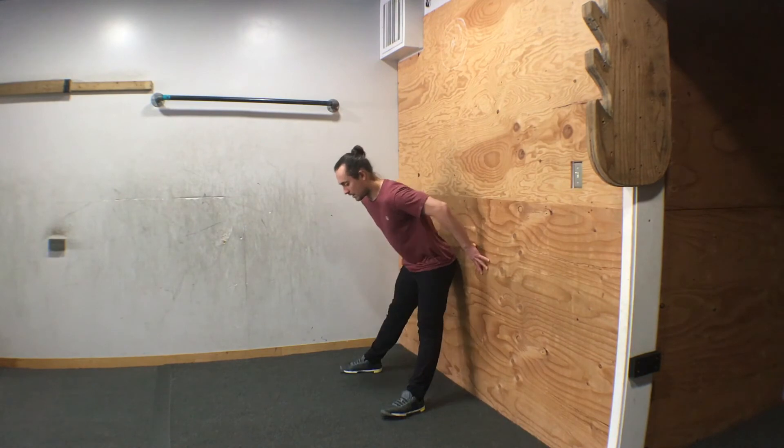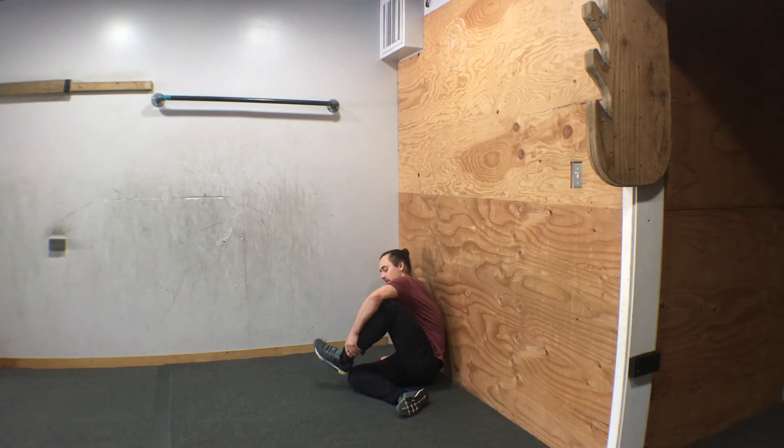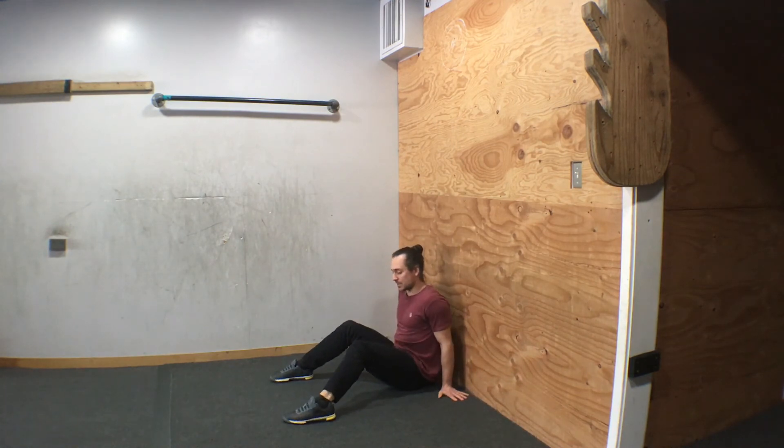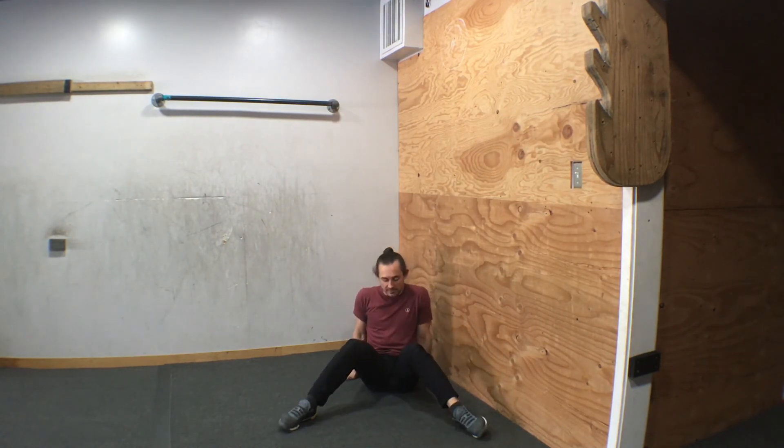For the cool down, the three stretches we're going to do are: one, the pancake; two, the knee stack — put one knee on top of the other; and three, in the crab position you're going to bring the ankles apart, knees going in, lift the hips up and move forward. If you don't feel the stretch, come down and widen the ankles even more. The higher you bring the hips, the deeper the stretch.